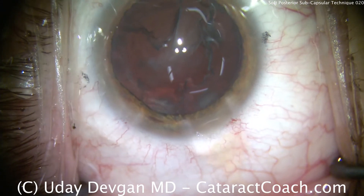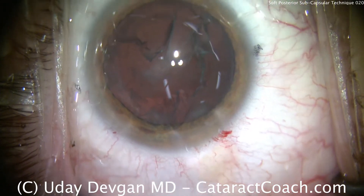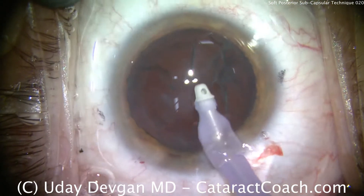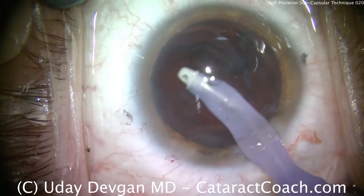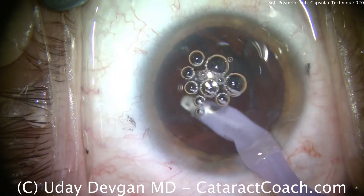Nucleus is out very efficiently. Now we'll remove the cortex as well as the epinucleus. Remember with a young patient, this is going to be soft epinucleus, so even if you leave some epinucleus behind you can remove it with the IA probe like we're doing here. Circumferential approach, taking out all the cortex and epinucleus.